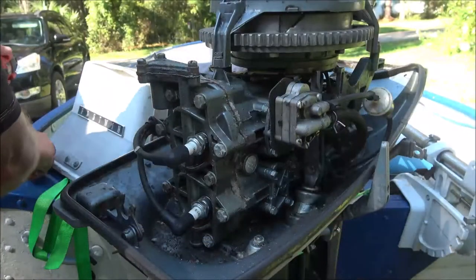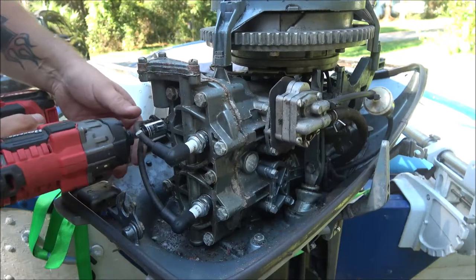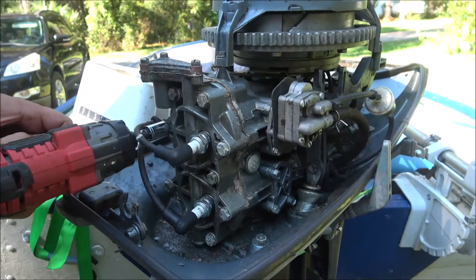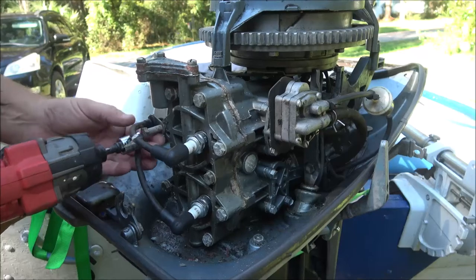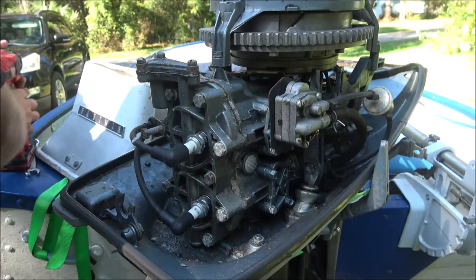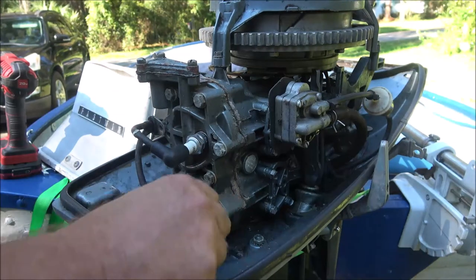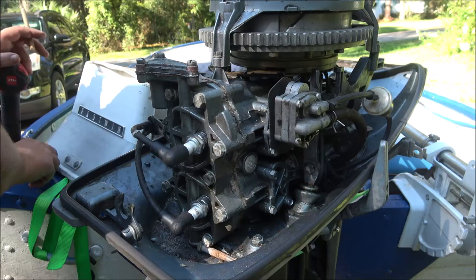Okay, so this is real easy to take the heads off these things - just a 13 millimeter. Head gasket for this thing is only like $13. Not sure if that's the issue or not, but we're going to find out.